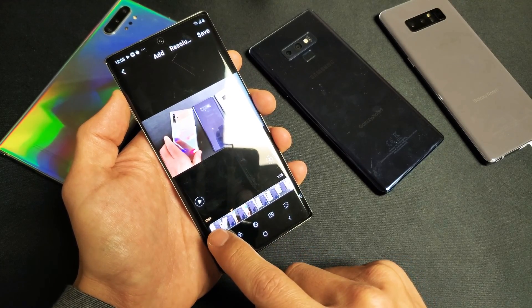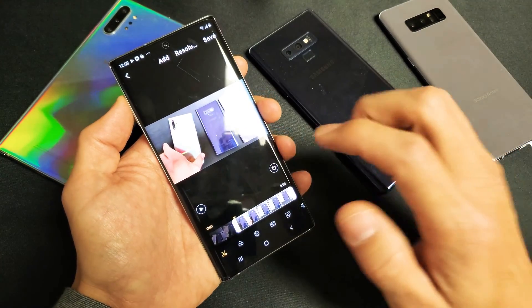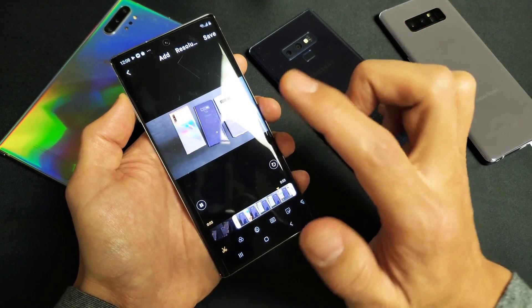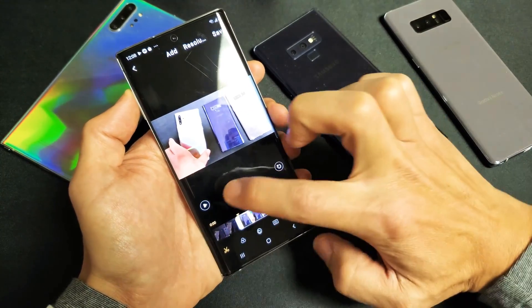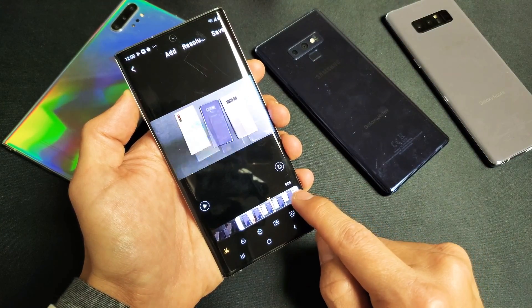Now what I want to do is move the beginning — this white thing — up to there. Let me go ahead and grab this. Let me move it and it's right about there. Now let me play it. I don't want to hear coughing in the beginning. Now I want to cut out the end where I'm coughing as well. So let me press play again. Okay, so actually right there would be perfect.